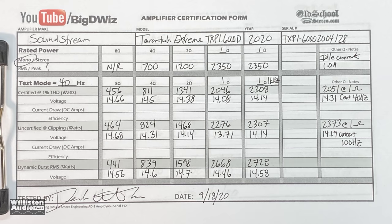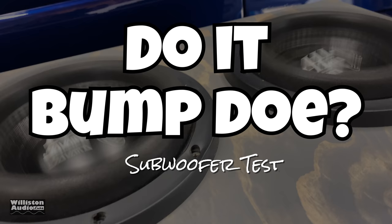Here are all the results of the amp dyno tests — you're welcome to pause and review. There are some additional tests I'll show at the very end of the video after the credits, so stick around for that. Next up, we're going to hook it up to the Savard High-Q subs and see if it bumps.